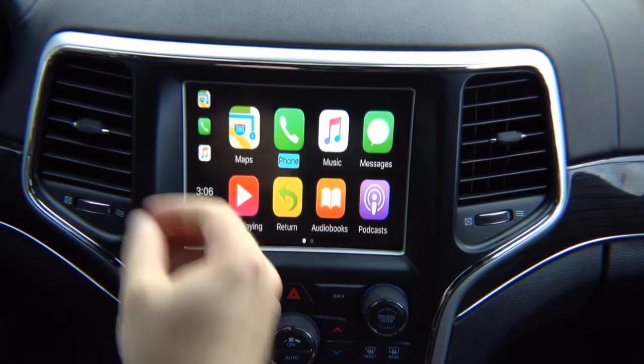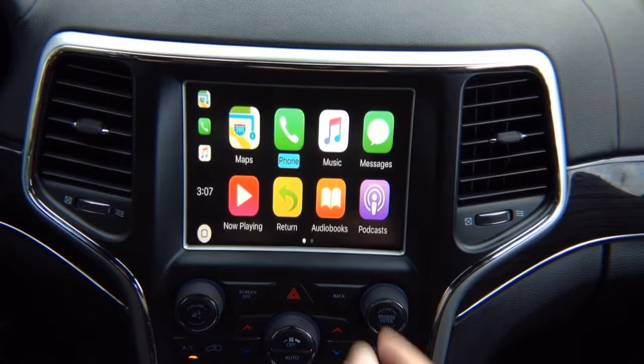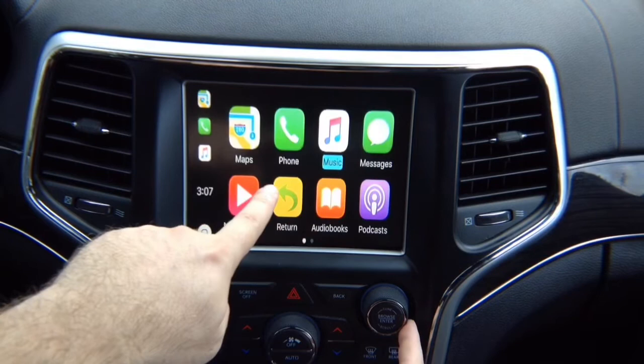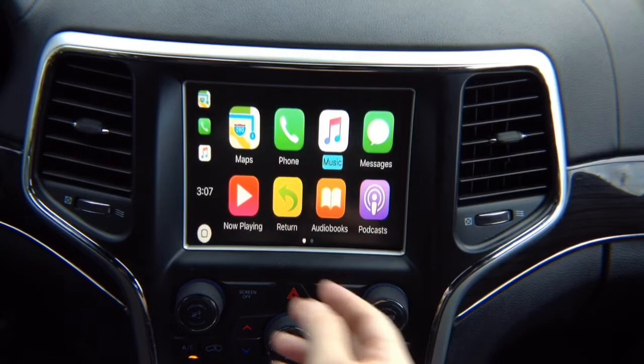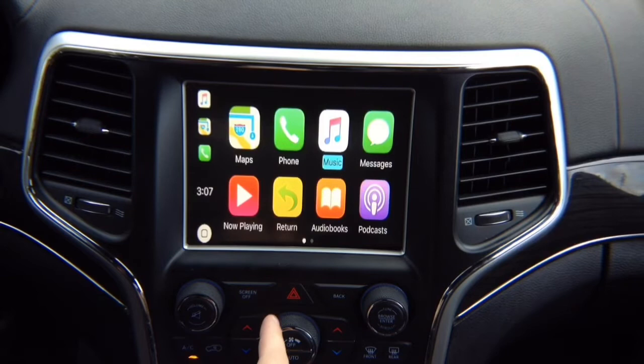Now we've got CarPlay covered. Let's connect Android Auto — it works a little bit differently. It also uses these two buttons and this button here. CarPlay is very easy: left rotate, right rotate, enter. But for Android Auto, we'll show you what's different.